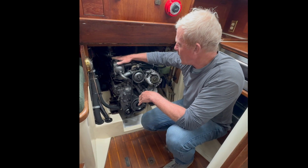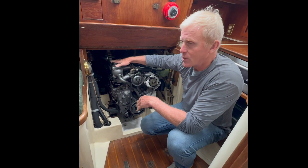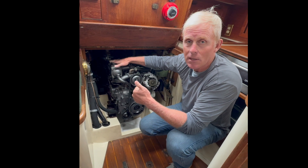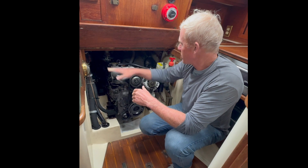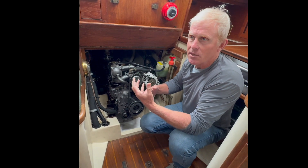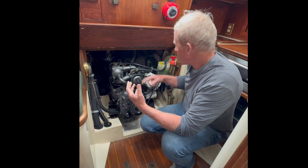This here is a Yanmar 3HM 35F, which I think is a three-cylinder 35 horsepower engine. I'm not sure what the H or F stands for, but with these diesels and most other Yanmar marine diesels, they have a cooling system where coolant circulates in the engine.